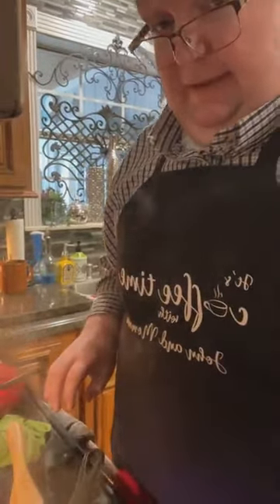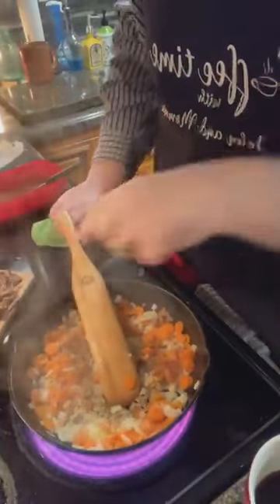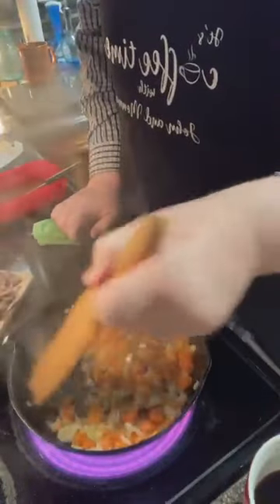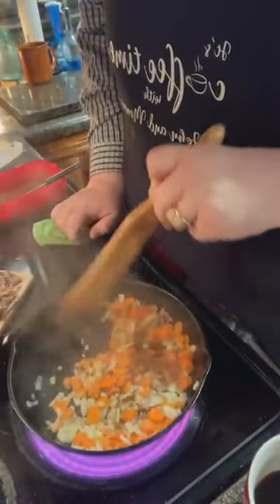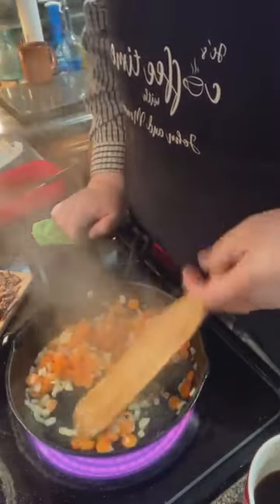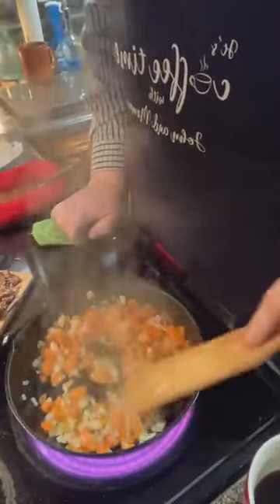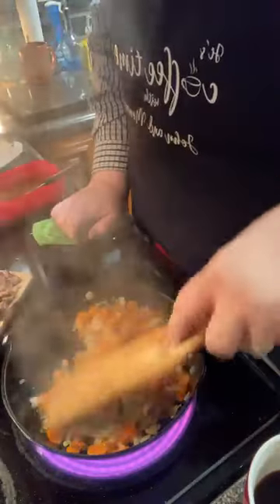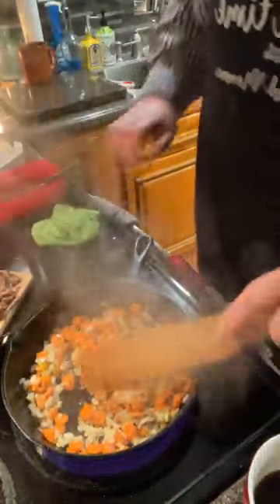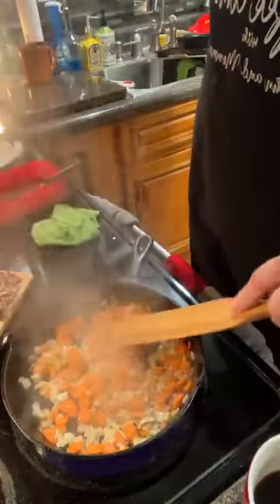I know a lot of you'd rather see the dishes than see me talk about comments — I'll get to comments in just a few minutes. This is just your onions and your carrots, and they're just going to cook down. Give them an opportunity to get good and soft.